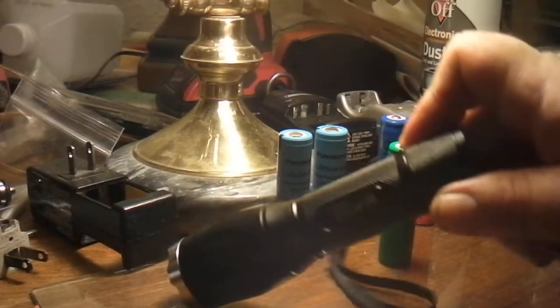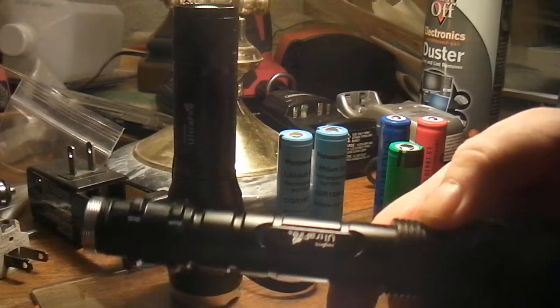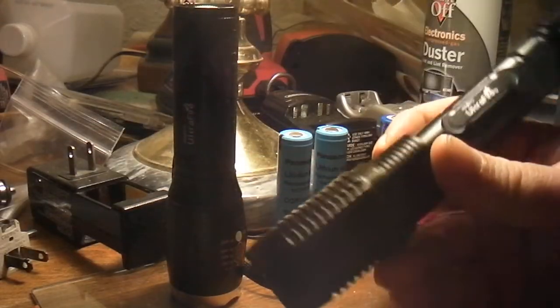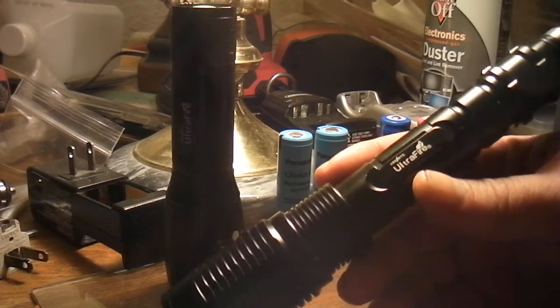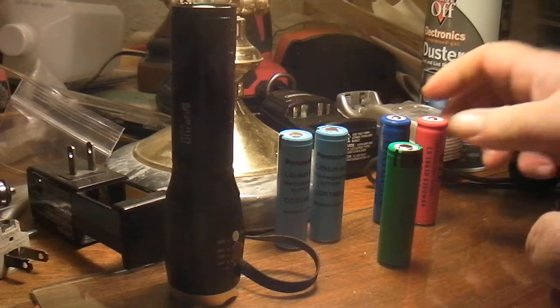It works just as good as this one, but I don't know what the advantage is of having one like this. Maybe it lasts longer on the charge because there'll be two batteries in it.